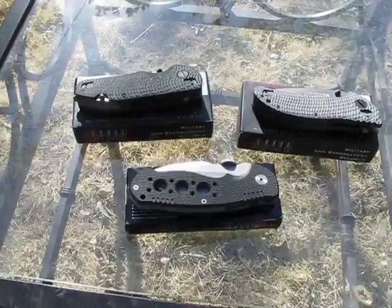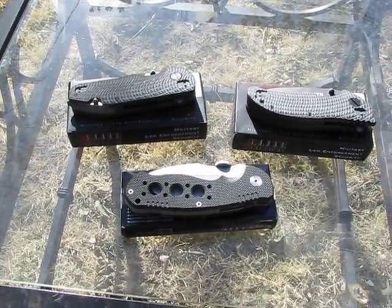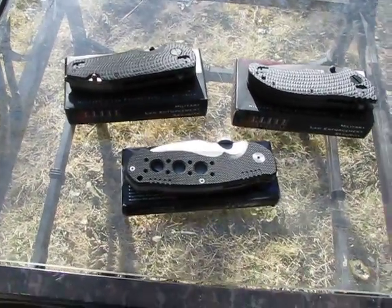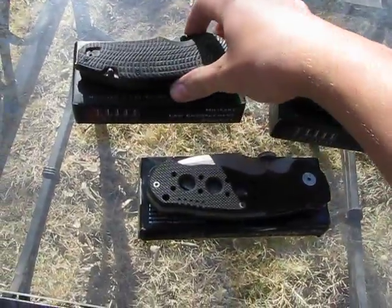They were all on sale for around $20, so I got all three. I'm going to try to resell them. I might keep one, but I'm trying to resell them all at the moment.